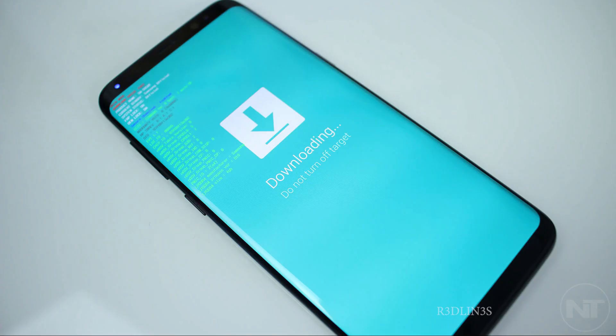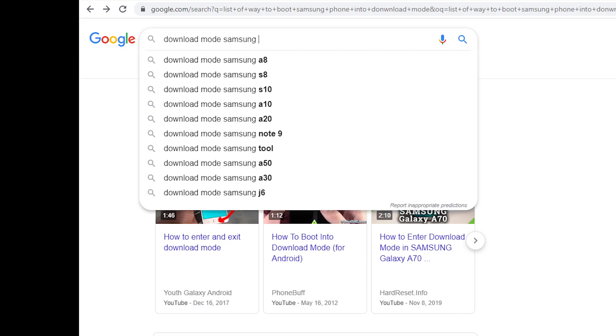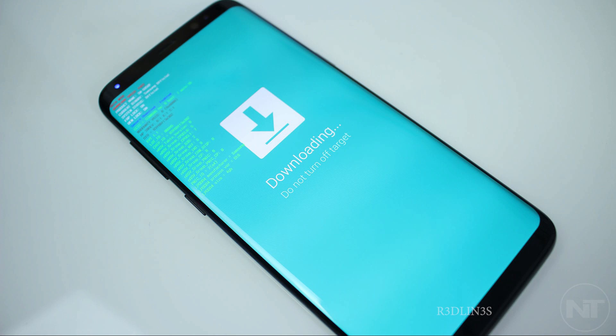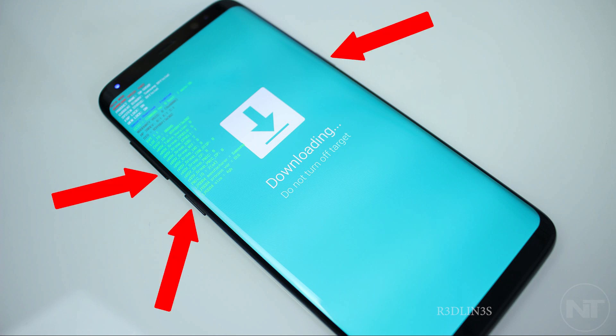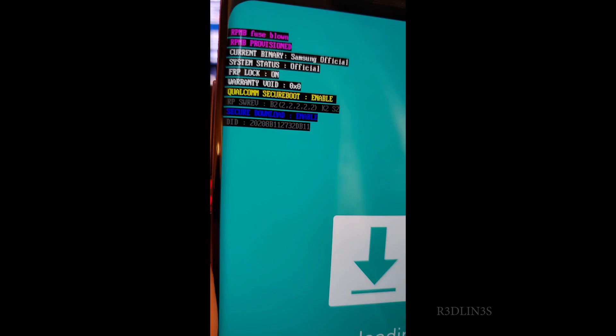Now we need to reboot your phone to get into download mode. How to do that is not the same on every Samsung, so just quickly Google it. There's a whole list of Samsung phones showing how to get into download mode. On the S9 Plus, it was volume down, Bixby, and power button at the same time. This is what it looks like — a green page with an arrow down.